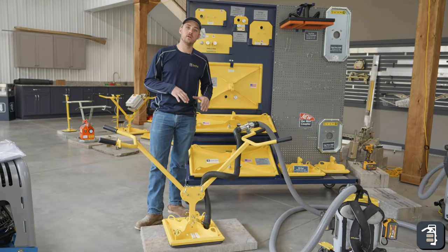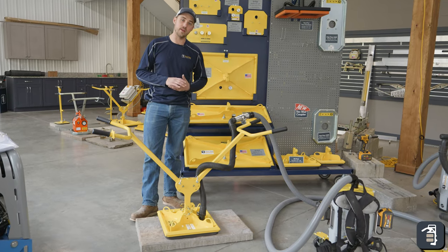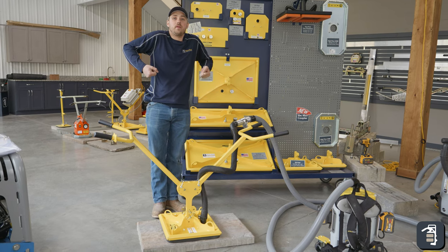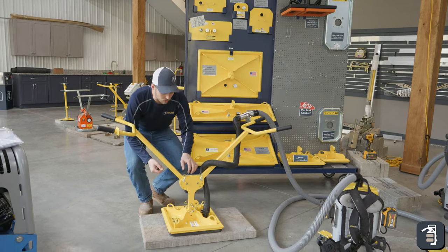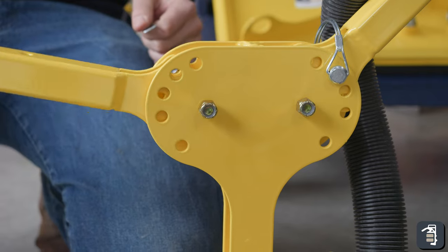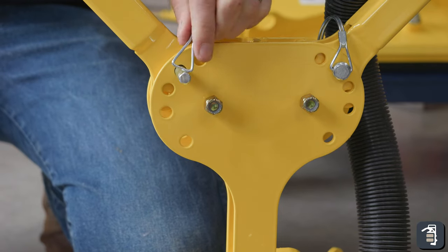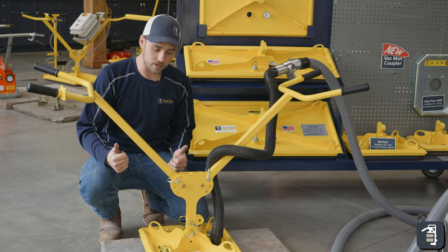With the Ergo XL, you are able to adjust the height of the handles. Whether you are pulling off a pallet and don't want to be up high, you can adjust it so you are a little bit lower. To do that, simply pull this pin out, adjust your handle to the desired height, put the pin back in, lock it in, and you're good to go.